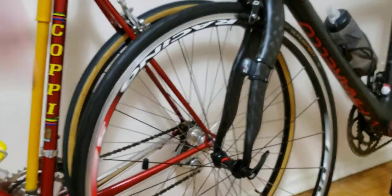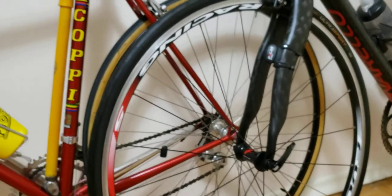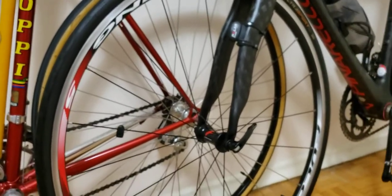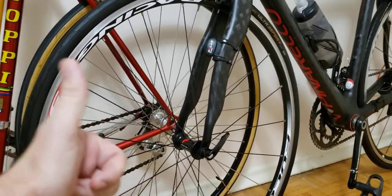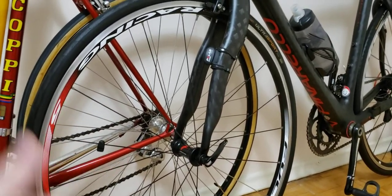Those are the main points I look at when reviewing my wheels and how well they're holding up. I'm pretty happy with my choice. I hope you find this useful — give it a thumbs up, like, subscribe, and see you in the next one. Bye!